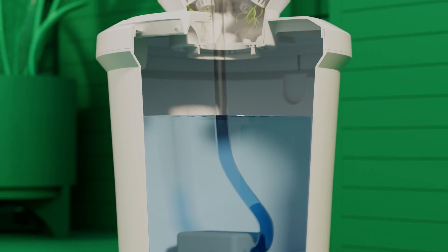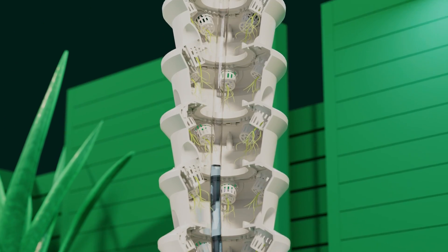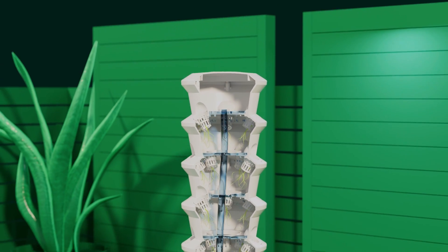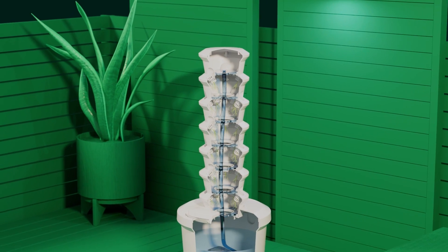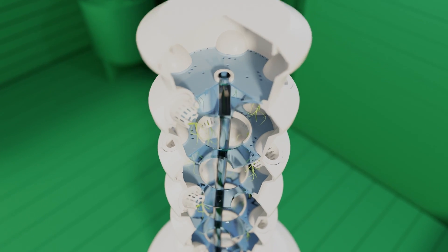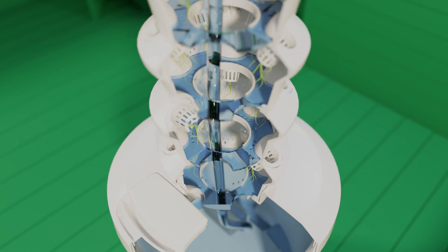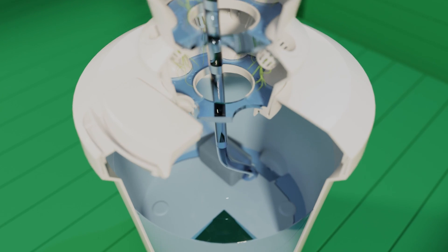Self-fertilizing and self-watering, the water and nutrient solution is automatically pumped to the top of the air garden before moving through the system, feeding the exposed plant roots. Unlike soil-based gardening, water is constantly recycled with no runoff or evaporation, making it 95% more water efficient.